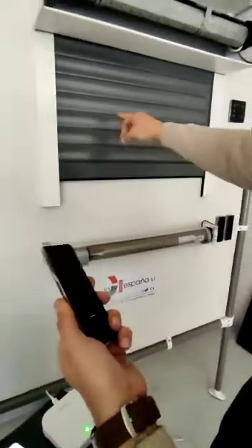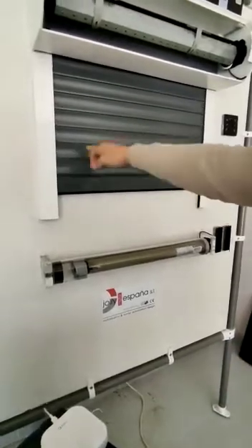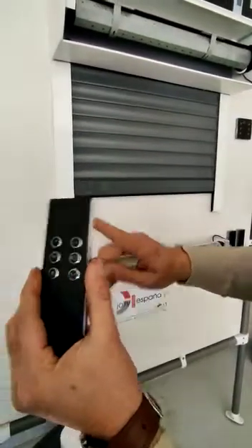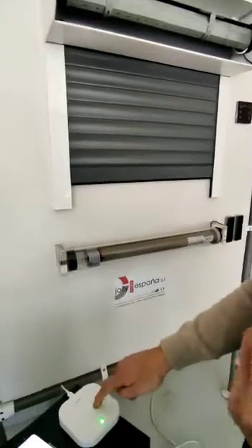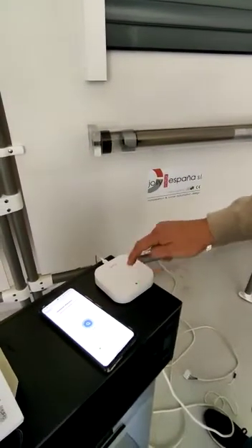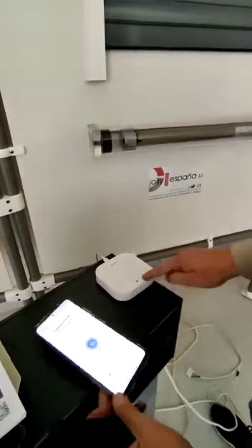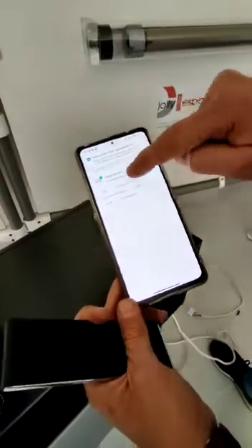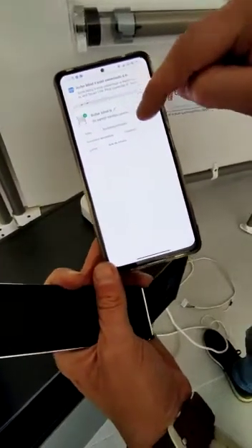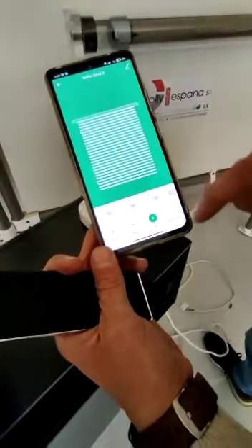Now the motor has movement. It has to do two movements: the first one is from the remote, and the second one is from the hub. We confirm here one to two times, and the gateway stops flashing. It says the rolling blind has been successfully added.